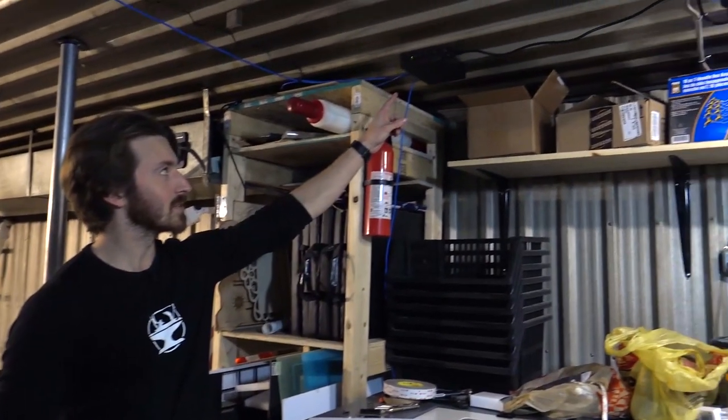Like all the security cameras we're using, it's powered over ethernet, which means you only need to run an ethernet cable to the camera — no power cables. That does however mean you need a powered ethernet switch like this.